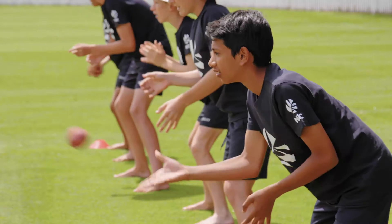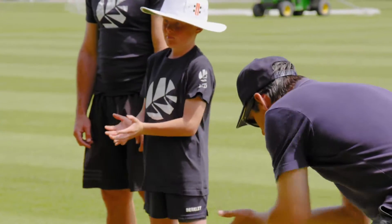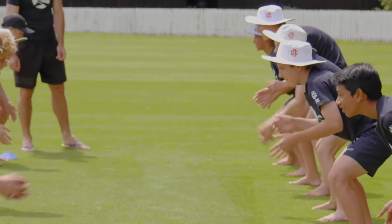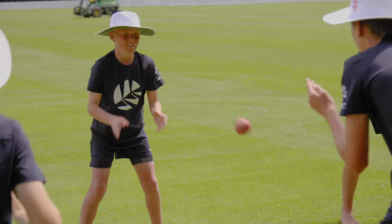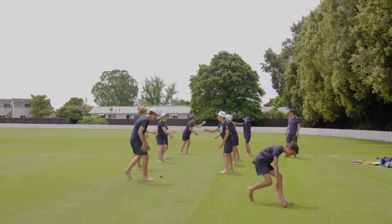Throw the ball underarm back and forth, trying to see how many catches they can take in a given time — for example, one minute. Players catch the ball with two hands. The player with the most successful catches in the time given wins. A dropped ball doesn't count as a successful catch.